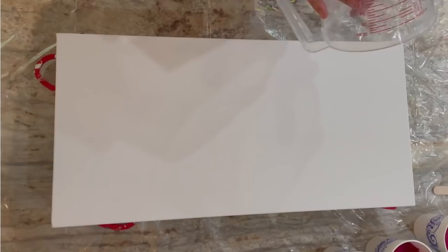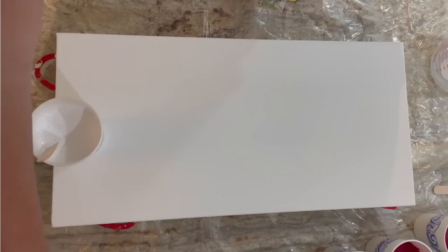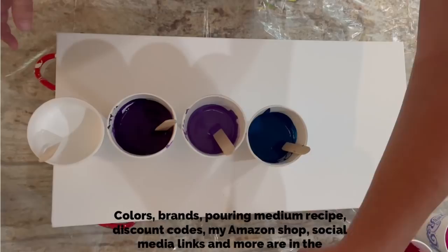This is another commission piece — an ombre pour. I haven't done one of these in a year. A client requested something with a little more purple in it, so I went a little insane with eight colors plus white. The pouring medium recipe is basically just glue and water: 65% glue, 35% water, mixed in a quart container, then added to colors at a one-to-one ratio, augmented with about a teaspoon or less of water.